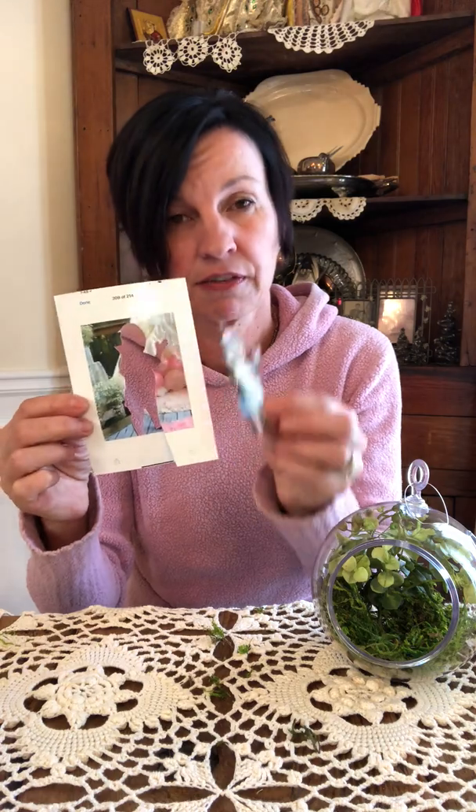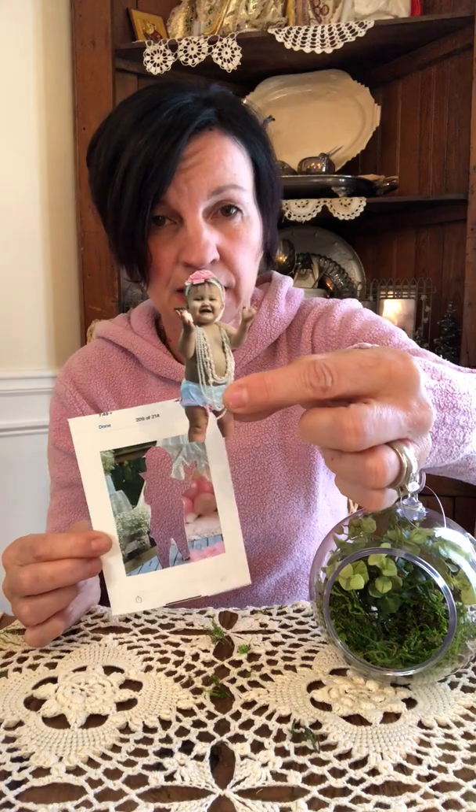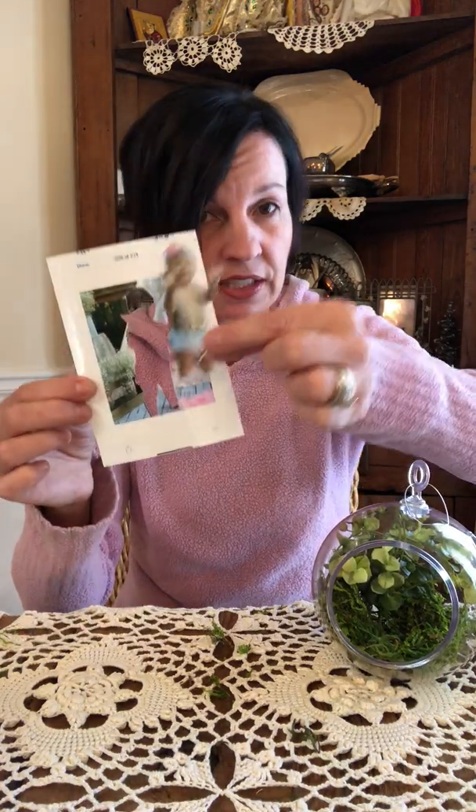Then you need your image — whether it's gonna be your child, you and your husband, whatever it's gonna be. Just go develop a — I think this is a three by five, but I have four by fives also. Print your photo out. What you want to be in your terrarium, cut it out. This is a nephew's little child of mine, so I printed it out, cut the image out just like this, and then you're gonna place it in to the terrarium.